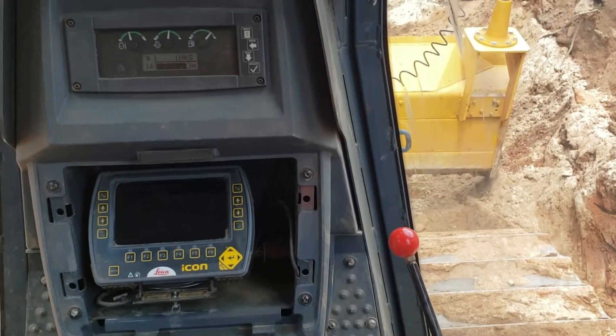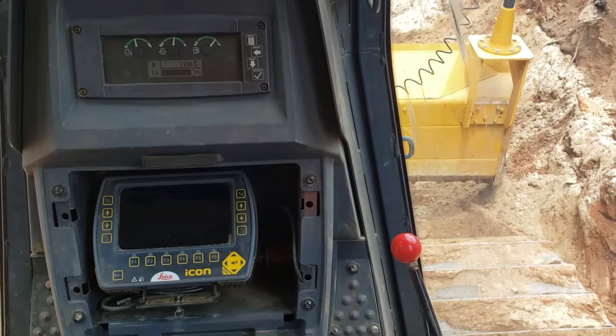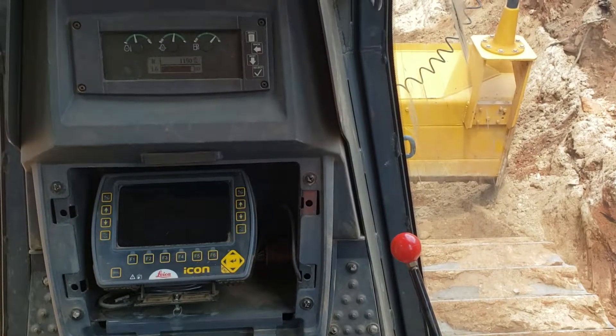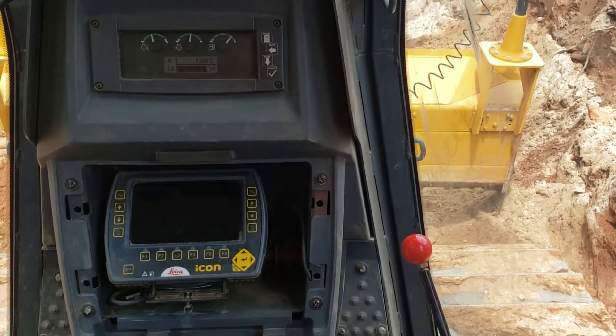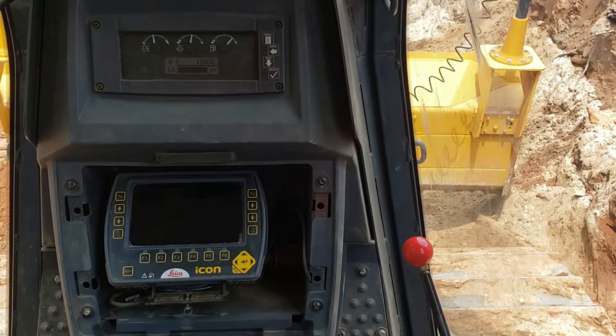Here we are again on the 650 dozer with a GPS system set up on it, and I want to show everybody how to start this system up so that we can get better utilization out of the system that we've purchased.